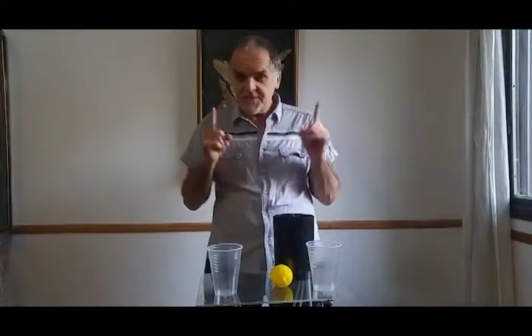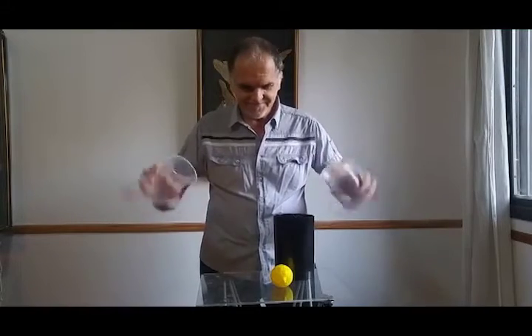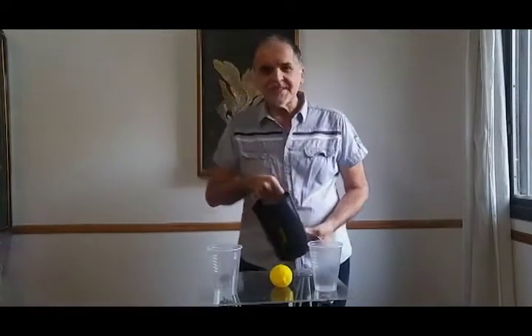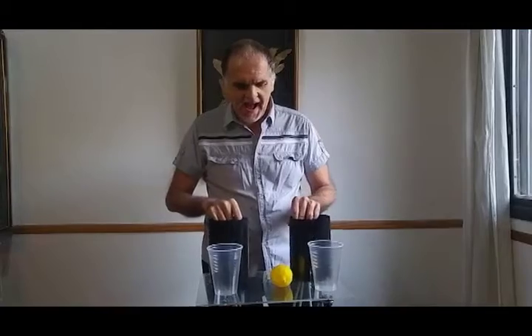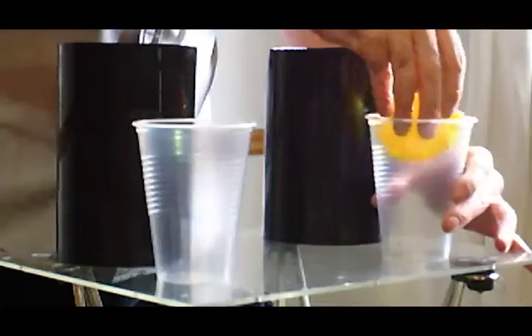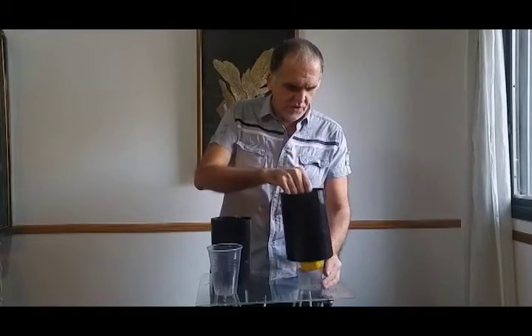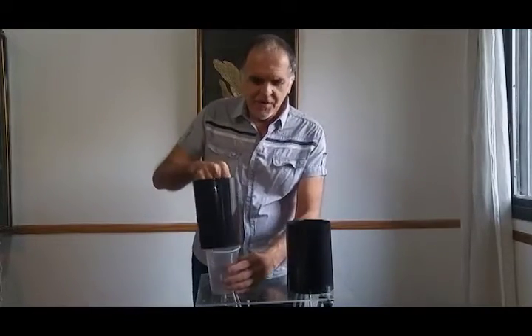Hi! For this trick I need two plastic glasses, two plastic tubes, and a lemon. I will put the lemon into one of the glasses, covering the glass with one of the tubes. And I will cover the other glass with another tube.